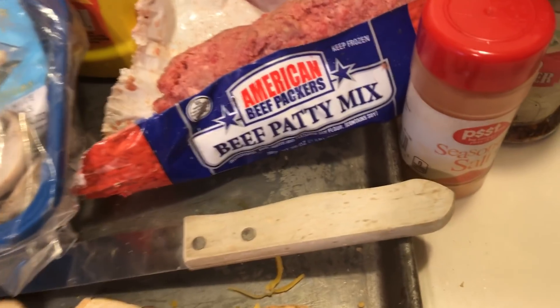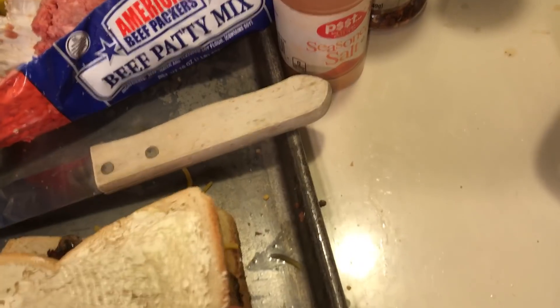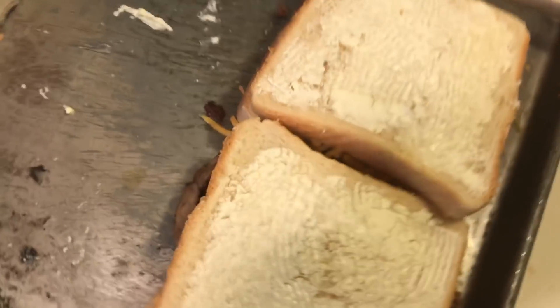I want to make a patty melt — a crazy cheap patty melt. My patty melts are well under $1 because I buy the cheapest bread I possibly can.